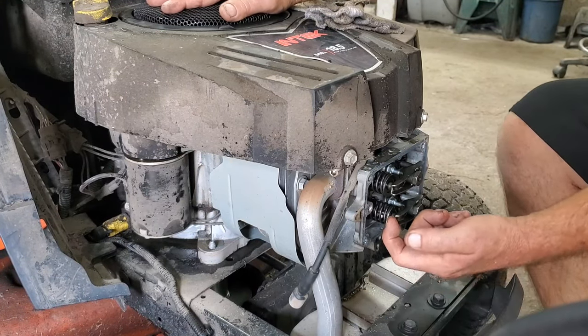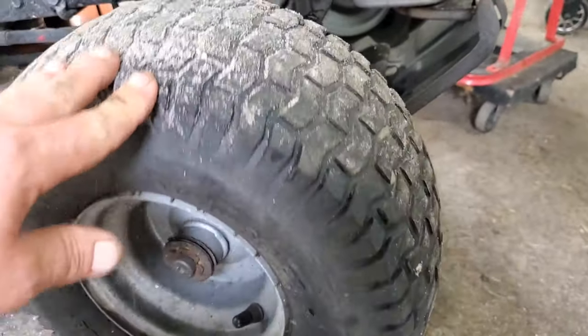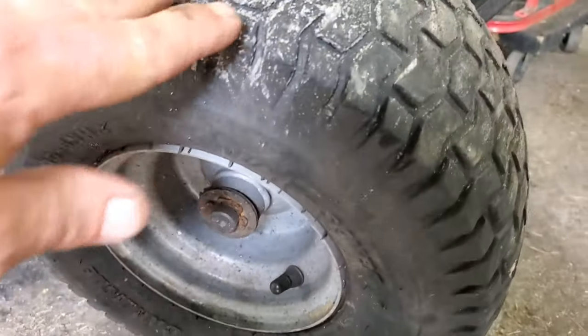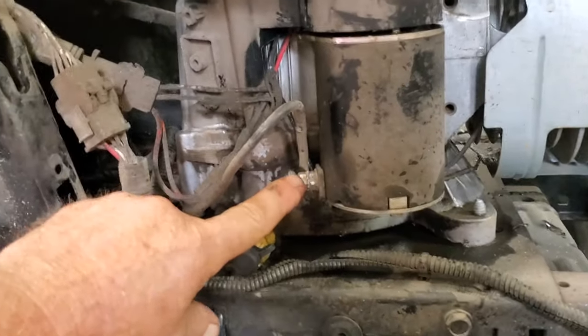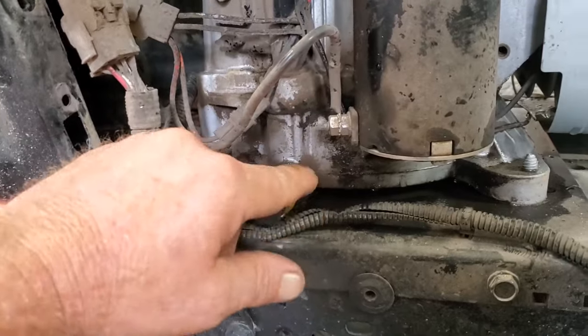Let's show you how to fix that. Here's the problem — I think the bearings are gone. So it's very simple to remove this engine. Going to remove the starter bolt or nut, take the wire off. This one has a connection here and then this connection.